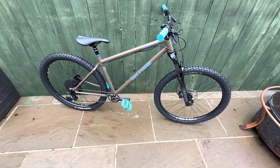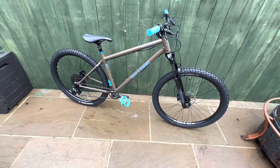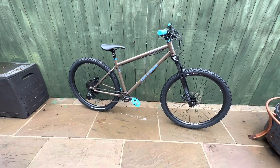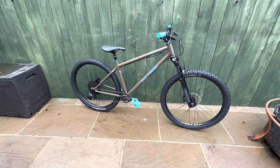That said, it has now gone back up in price — I think it's £1,399. I'm not sure it'd be worth that, but they are always doing sales and discounts, so it is definitely a bike to keep an eye on.